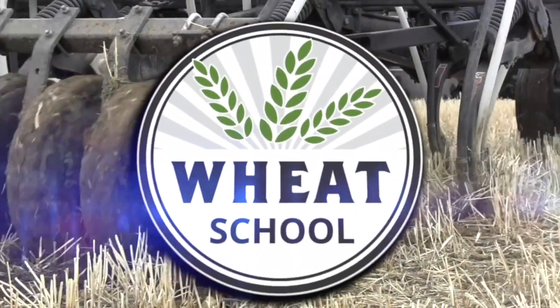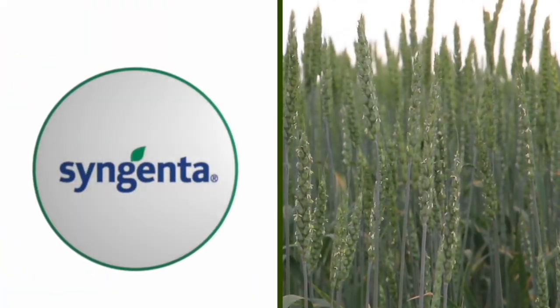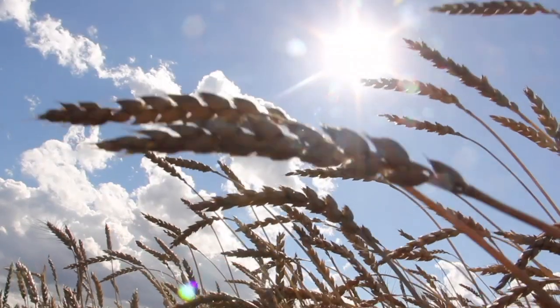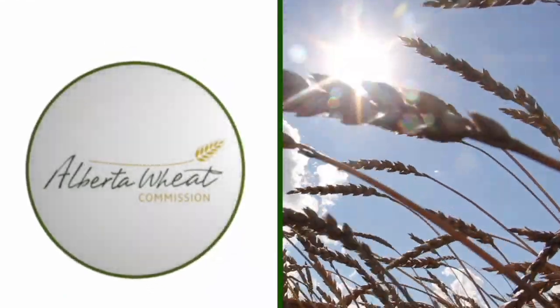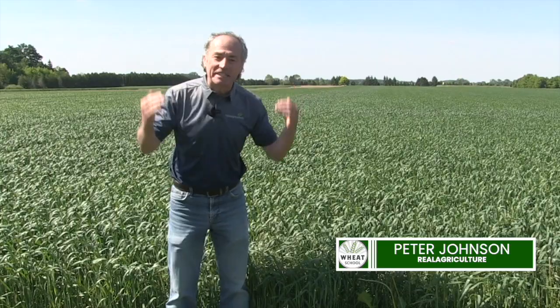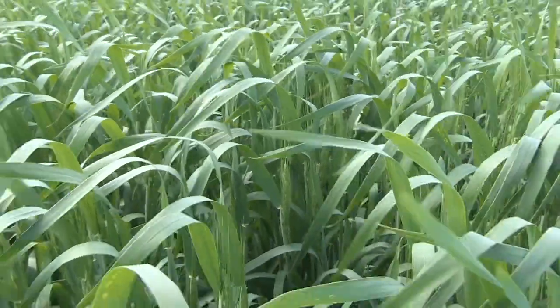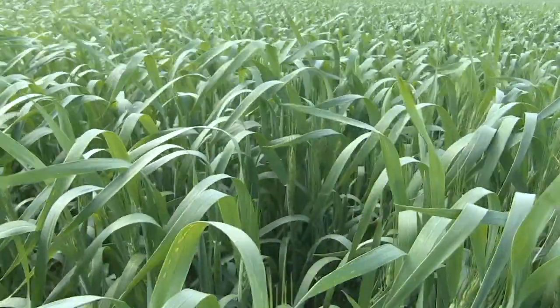The Wheat School on RealAgriculture.com is brought to you by C&MC, Syngenta Canada, and the Alberta Wheat Commission. Peter Johnson, WheatPete on RealAgriculture.com, and it's Fusarium time. As soon as it's time to spray the T3 fungicide, everybody's texting me and calling me and tweeting me: what are the best nozzles?